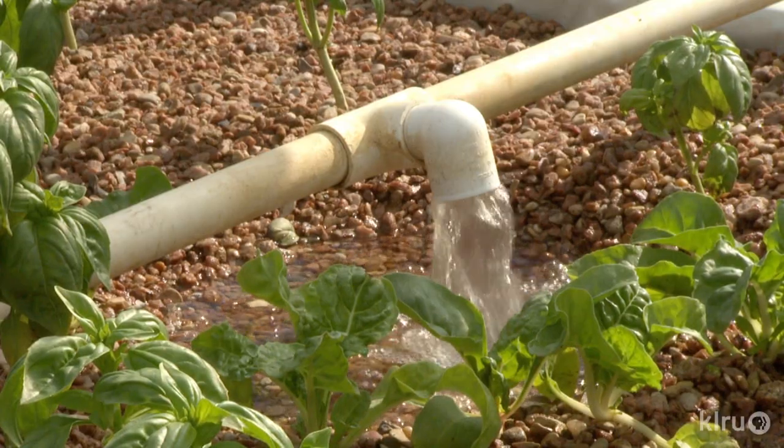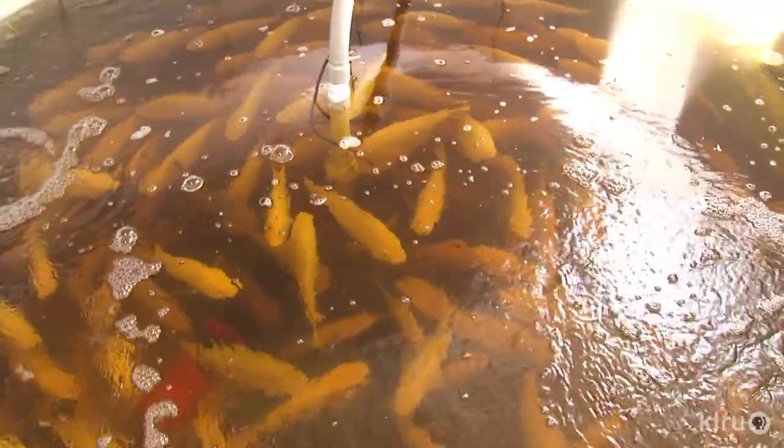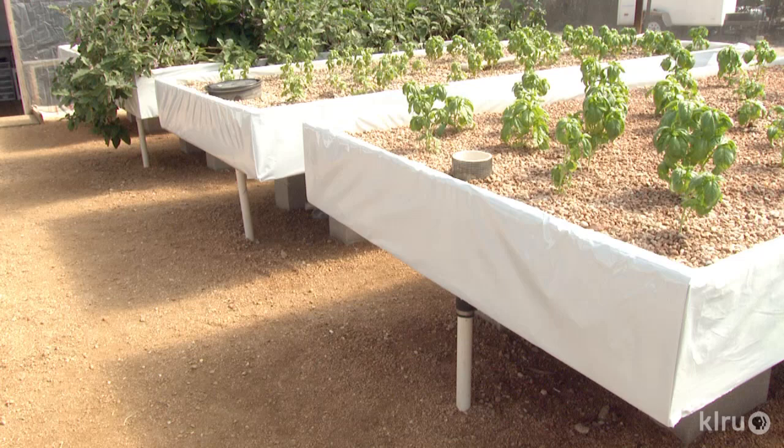What is aquaponics? Actually, it's a combination of aquaculture — raising fish — and hydroponics, soilless agriculture. When we put the two together in a constructed, closed-loop ecosystem, we get the benefit of nature's bacterial processes. By combining fish, plants, and bacteria, we wind up with a symbiotic relationship where the fish provide nutrients for the plants, and the plants filter the water for the fish.